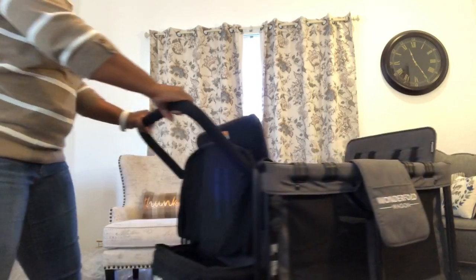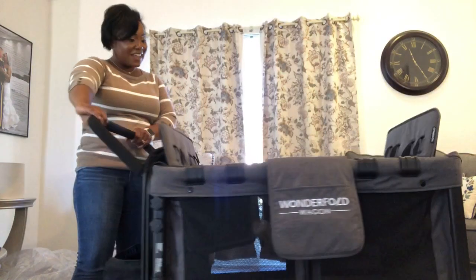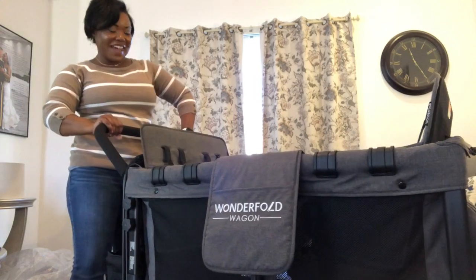This is a very comfortable, easy push — it's just so lightweight. I don't have any kids in it yet, but we're going to take this baby out for a test drive and see how she handles it, and maybe pick up a couple extra kids on the way.